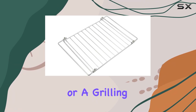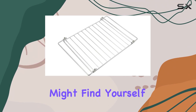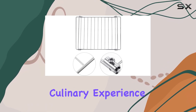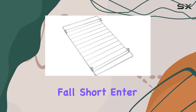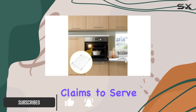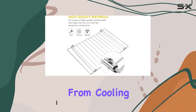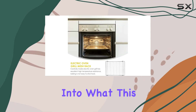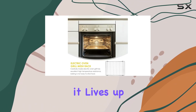If you're a baking enthusiast or a grilling aficionado, you might find yourself juggling various gadgets and accessories that promise to make your culinary experience better but often fall short. Enter the DOITOL 1PC Grill Net Fish Grill Basket, an intriguing product that claims to serve multiple purposes from cooling racks to a grilling accessory. Today, we're going to dive deep into what this product offers and whether it lives up to its promises.